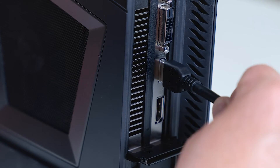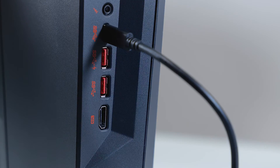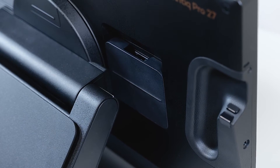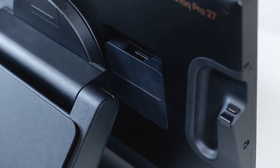On the PC side, I plug the HDMI cable into the graphics card and the USB-C cable into the USB-C port. Another option to connect the Cintiq Pro 27 to a PC is using HDMI and USB-A, by using the USB-C to USB-A cable which comes with your Cintiq Pro 27.